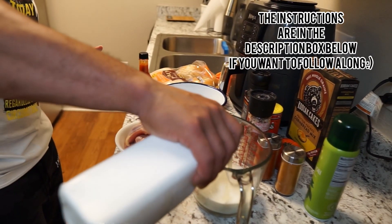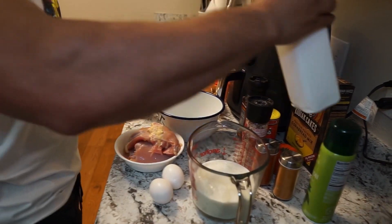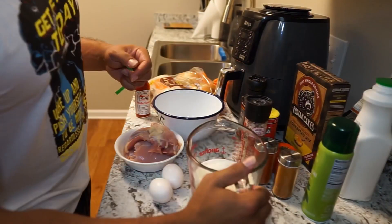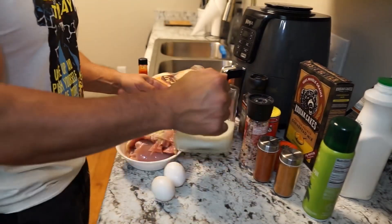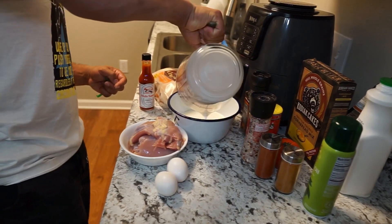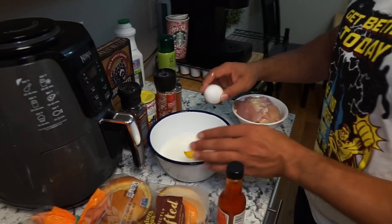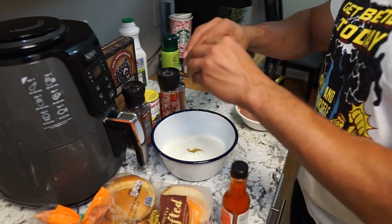Here I'm making my marinade. I'm doing one cup of buttermilk, then mixing in two whole eggs, and then I'm going to add salt and hot sauce to this mix. I'm going more of a spicy route with this chicken — you can totally omit the spices if you want.